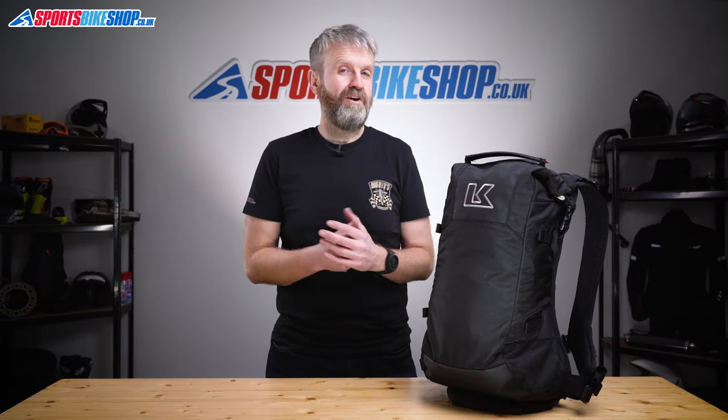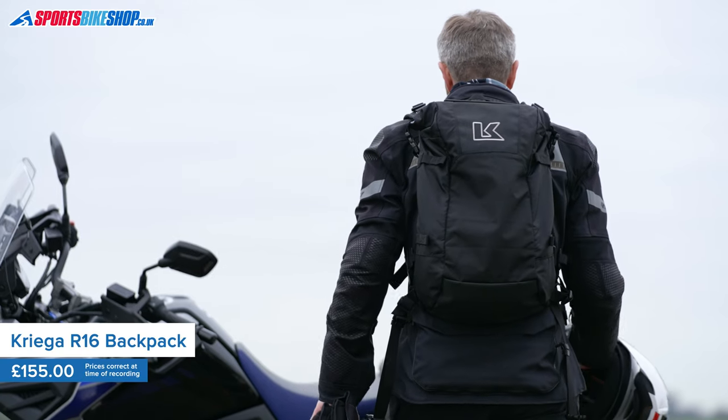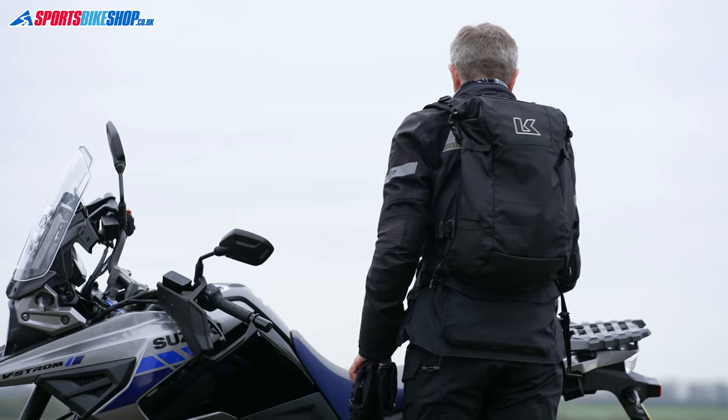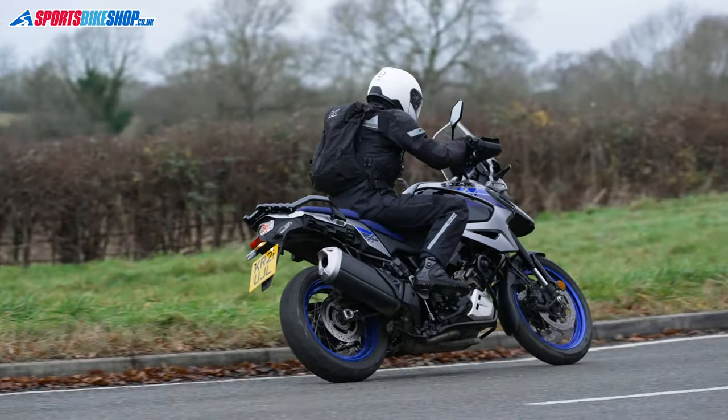Not everyone wants a huge rucksack so they can carry around loads and loads of stuff. One of my friends actually gave one away once because it was too big — she said that encouraged her to fill it with loads of stuff she didn't need to have with her all the time. The bag she ended up with was something a little bit like this Krieger R16.